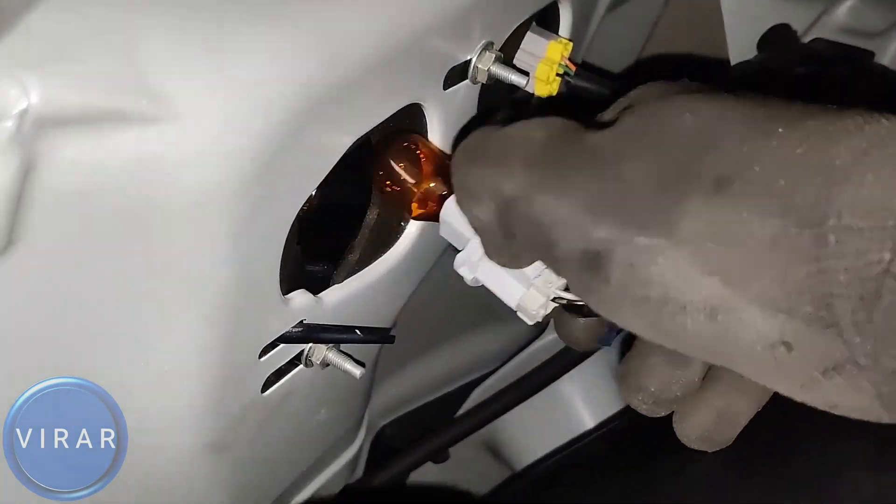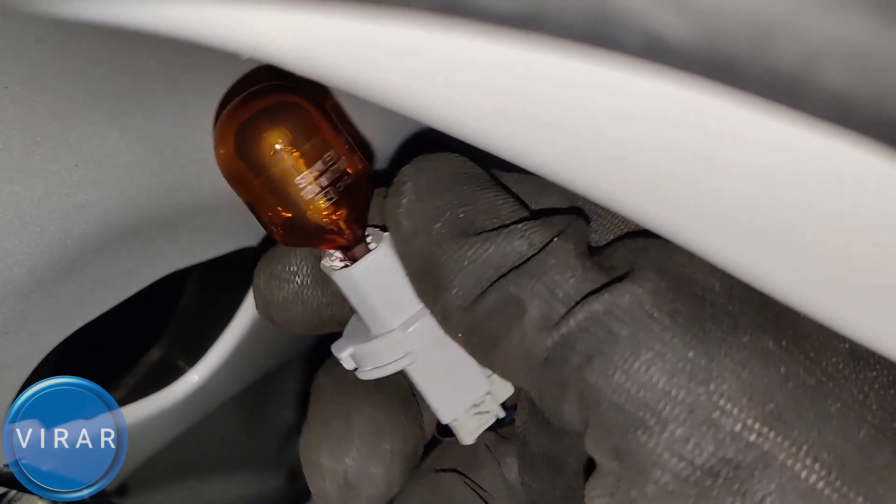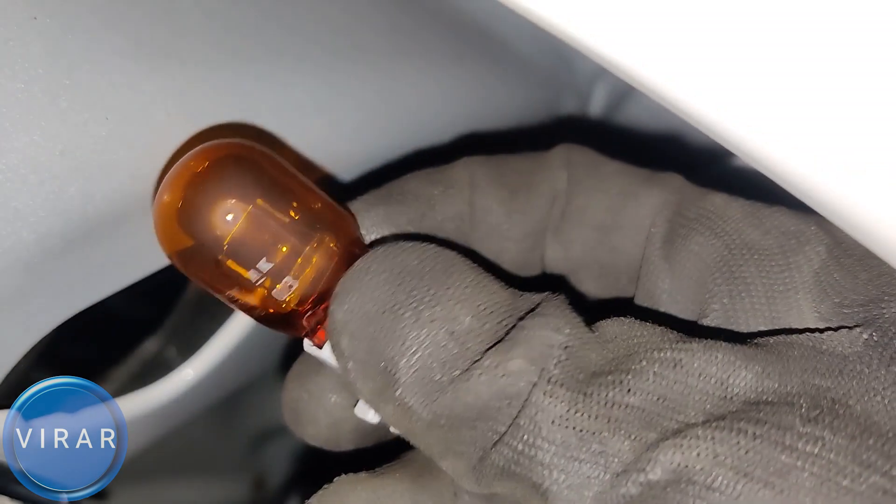The bulb spec is WY21W — again it's WY21W R7440A. A stands for amber, the color of the bulb. To get the bulb off, simply pull it.